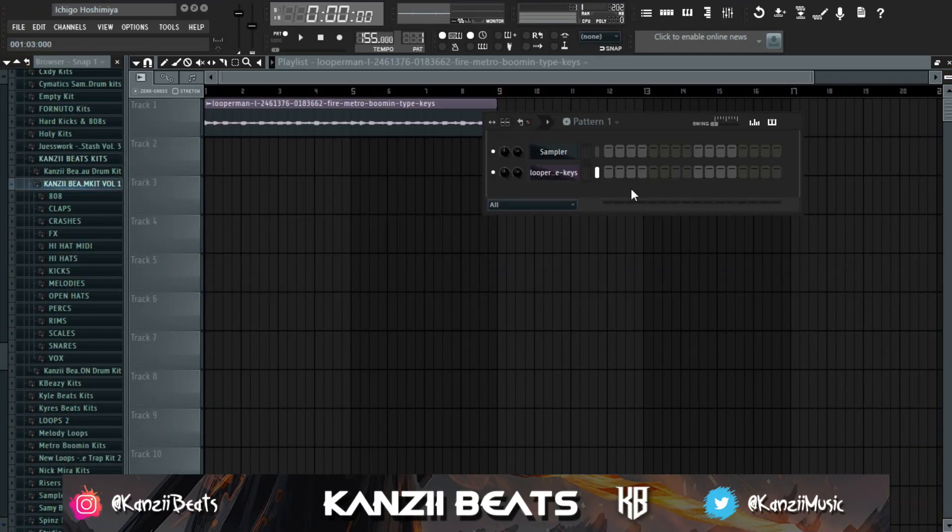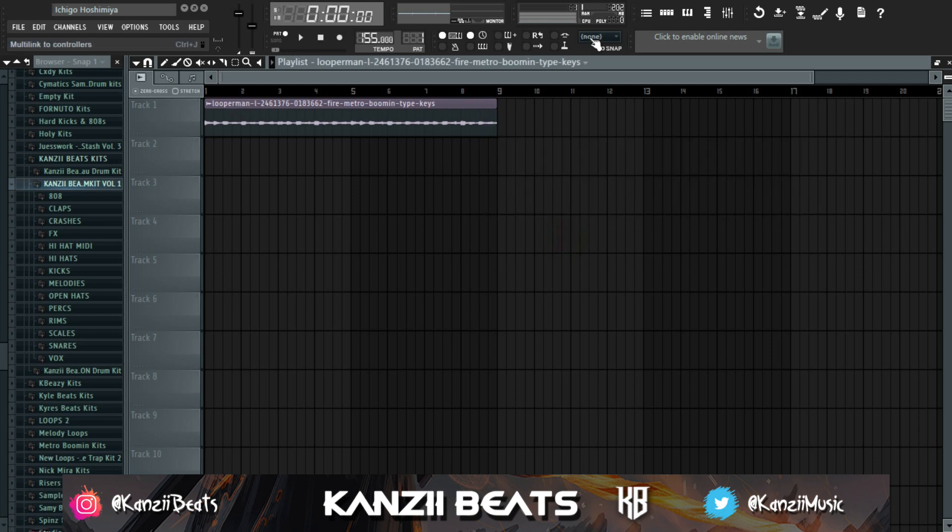Whenever you're listening to a Metro Boomin beat, it has that secret sauce — that insane bounce you can only find in a Metro beat. Different producers have tried to replicate it, but whenever you're listening to a Metro beat you're definitely going to know, even without the tag. Today's video I'm going to show you guys the secret to take your drums to the next level and have that insane bounce.